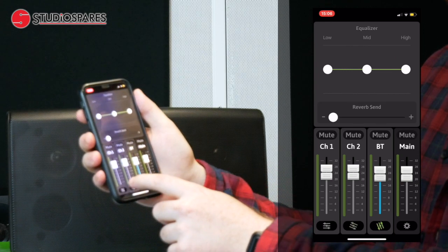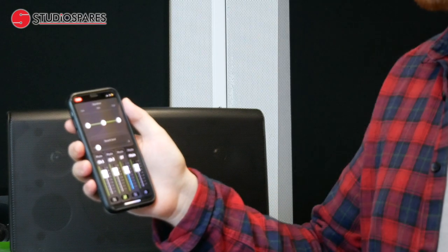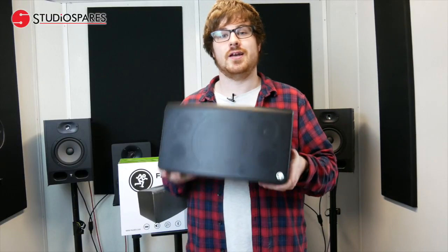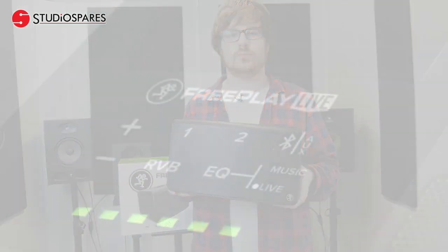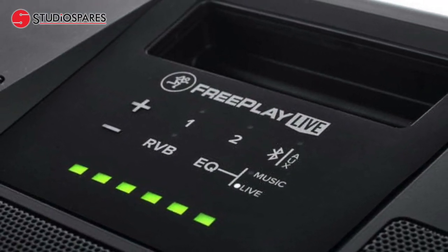Channels 1 and 2 also come with a reverb send. So let's go outside and see how this thing performs. While Mike puts on his guitar and heads outside, I'll give you a slightly more spec-based run-through.